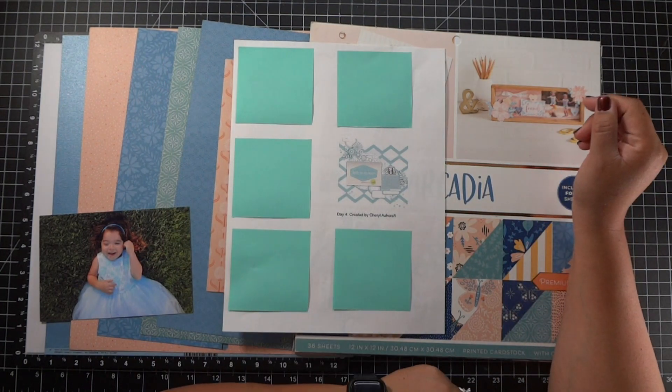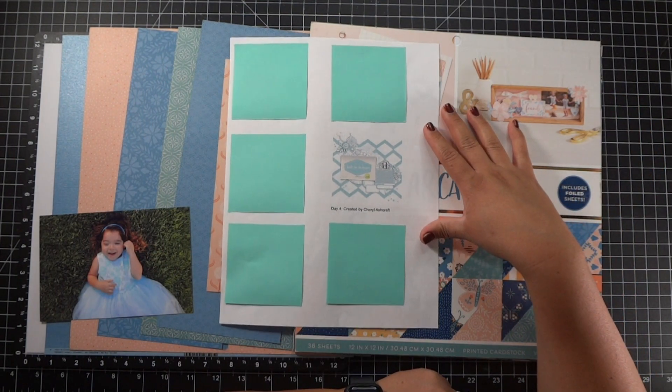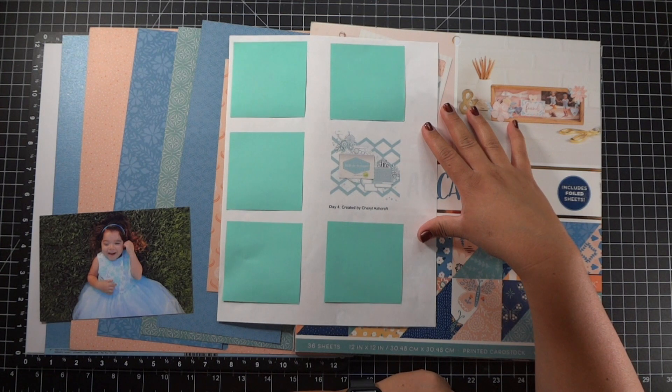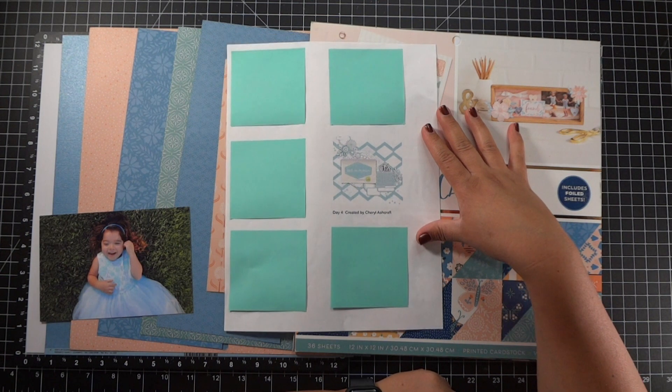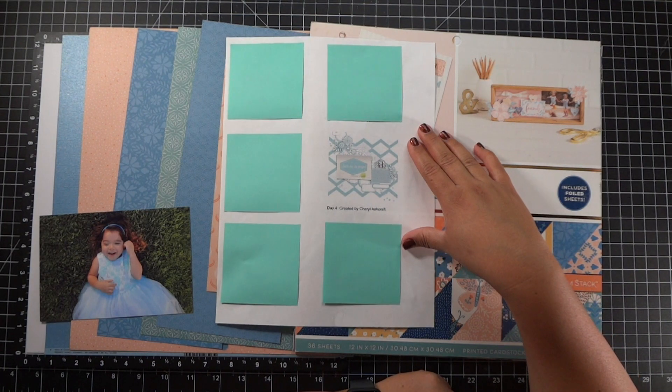Hello everybody, it's Isabelle. Welcome to my channel. Today I am working on day four of 30 Days of Sketches with Chrissy's Beautiful Life. This series 10 has exclusive sketches, and the sketch we are working on today was created by Cheryl Ashcraft.